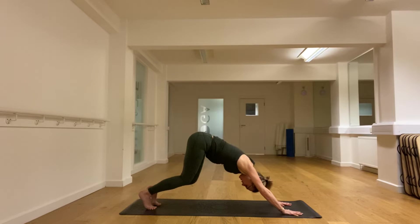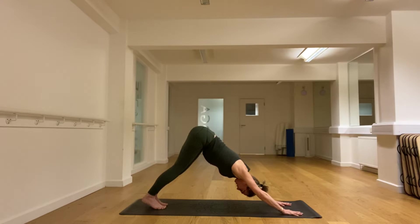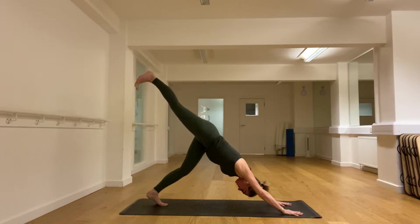Tuck the toes under and back into downward dog. Big breaths. I'm going to try the leg lifting again — very powerful. The left knee is slightly bent and we lift the right one as high as you can manage. Try not to let that hip drop down.